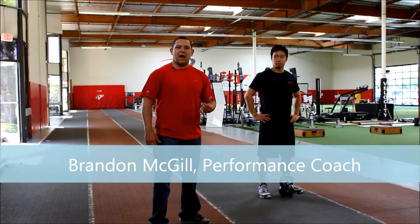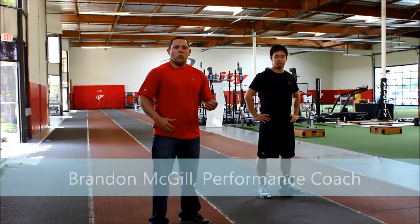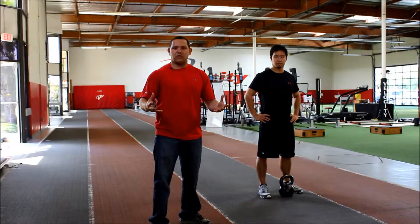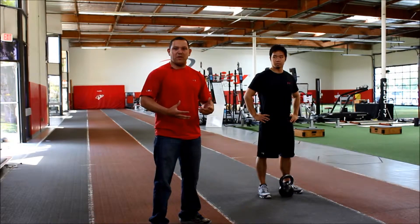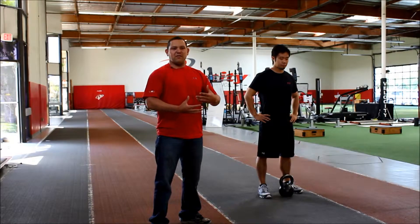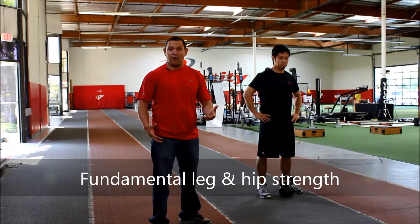Looking at some other functional strength exercises to help our athletes increase efficiency of movement on the field. We all hear that squatting is a really important exercise for building strength. We're going to talk about a variation of the squat today that's going to help beginners get into this action, get a necessary level of body weight strength, and really help develop those legs because the legs are the foundation of power.